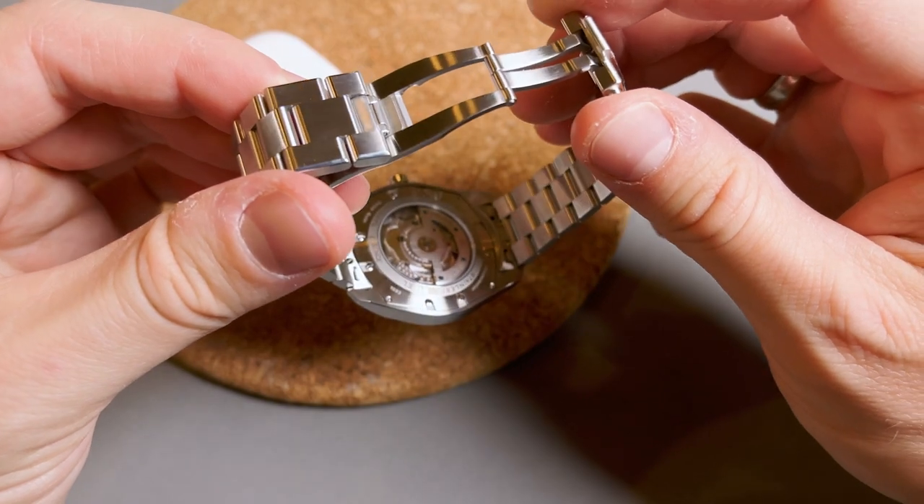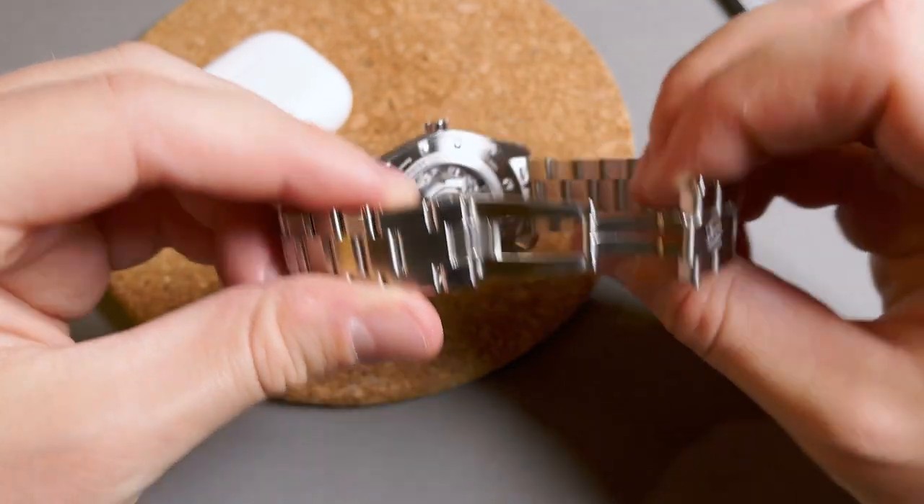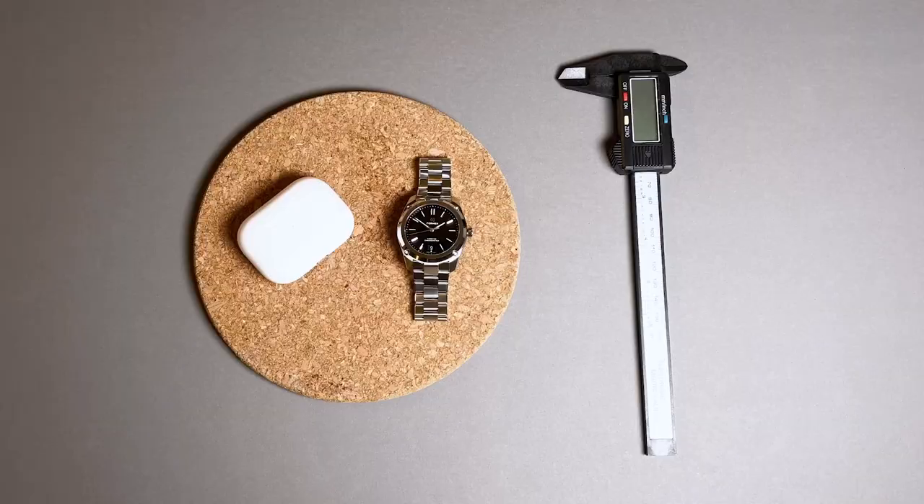If you are in the market for something like the Omega Aqua Terra, but you are looking to save a bit of money and don't need the brand name, you should really check out this Formex Essence 39. Thanks for watching guys, and see you in the next video.